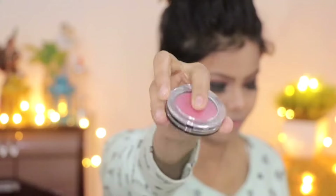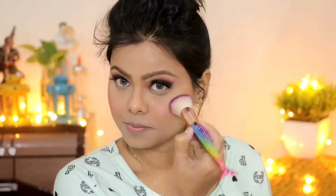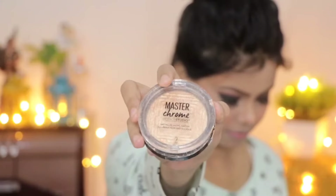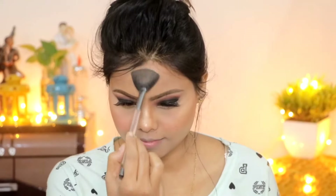I applied blush on the cheeks, chin, and nose to give a fresh look. Then I used the Maybelline New York Master Chrome Highlighter with a fan brush to highlight the cheekbone areas, bridge of the nose, cupid's bow, and forehead areas — especially those high-point areas.